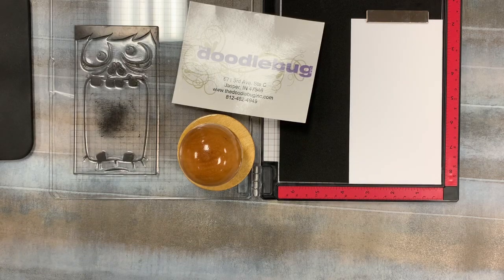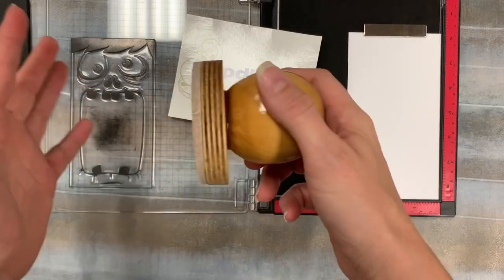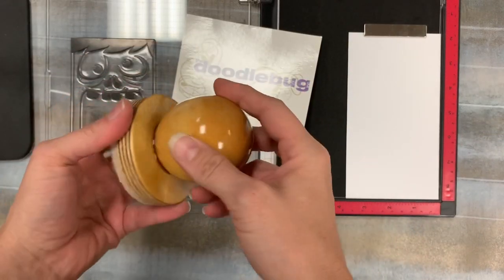Hey friends, it's Hannah at the Doodlebug in Jasper, Indiana, and I am here to show you a great new product that we are bringing into the store.